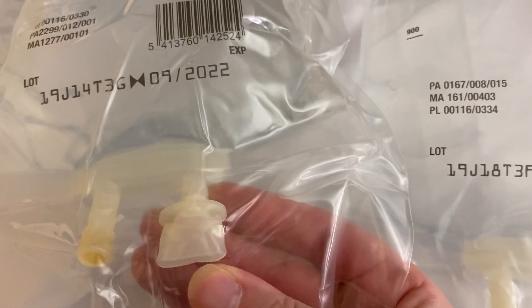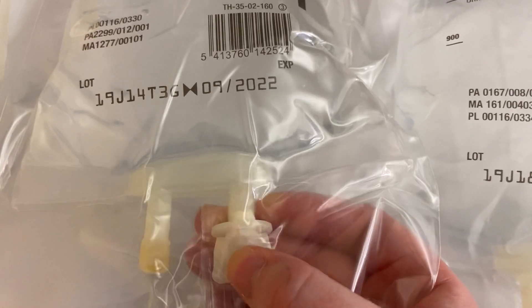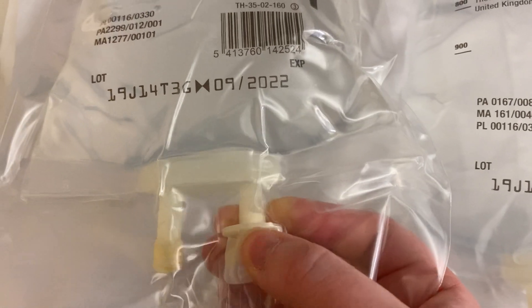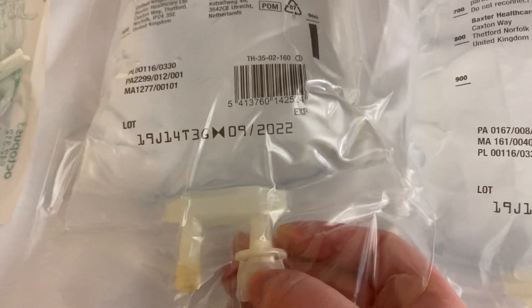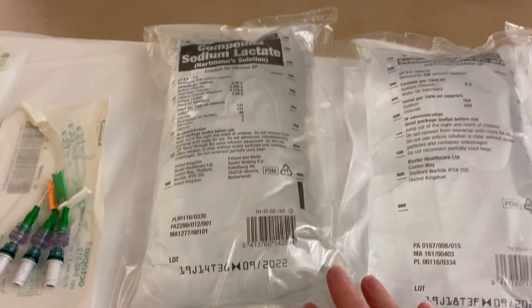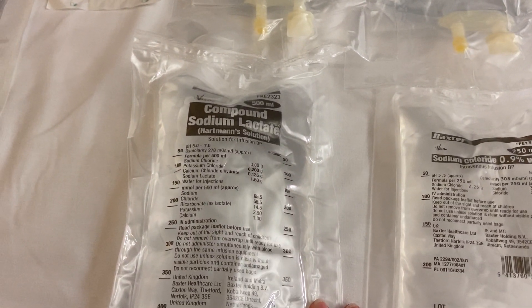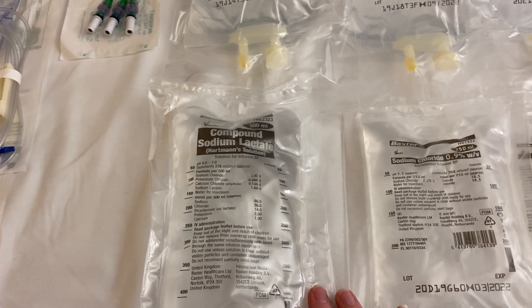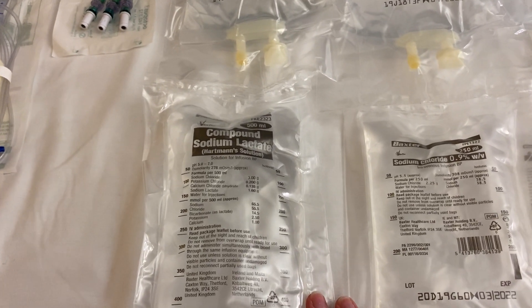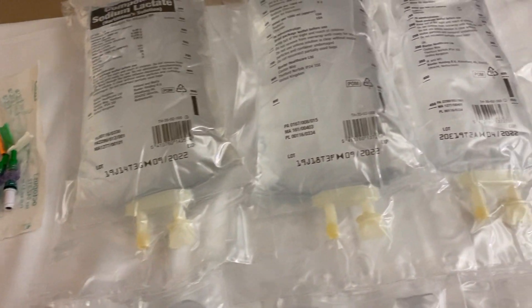The device on the side is where you spike the bag to attach your giving set — this little tab comes off and your spike goes all the way in to drain the fluid out. That's a one-litre bag of Hartmann's. There's also a 500 ml bag of Hartmann's — that's all we usually have, because if we're giving drugs we tend to give them in saline or dextrose.